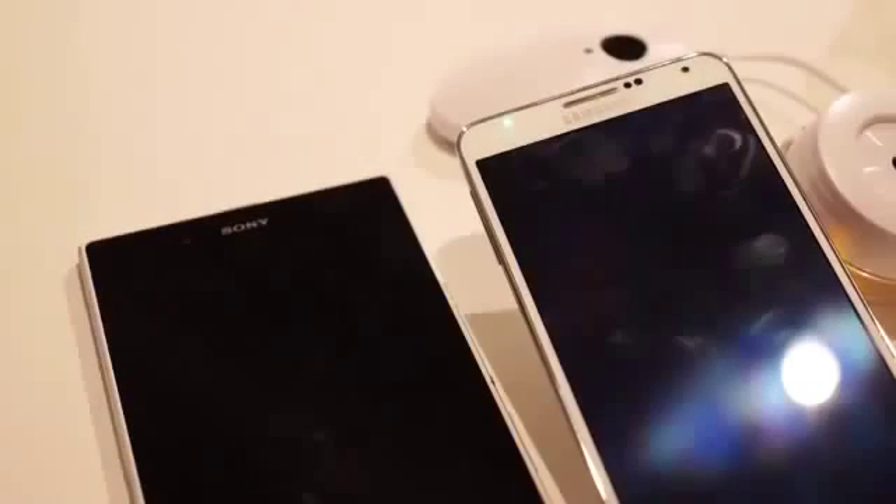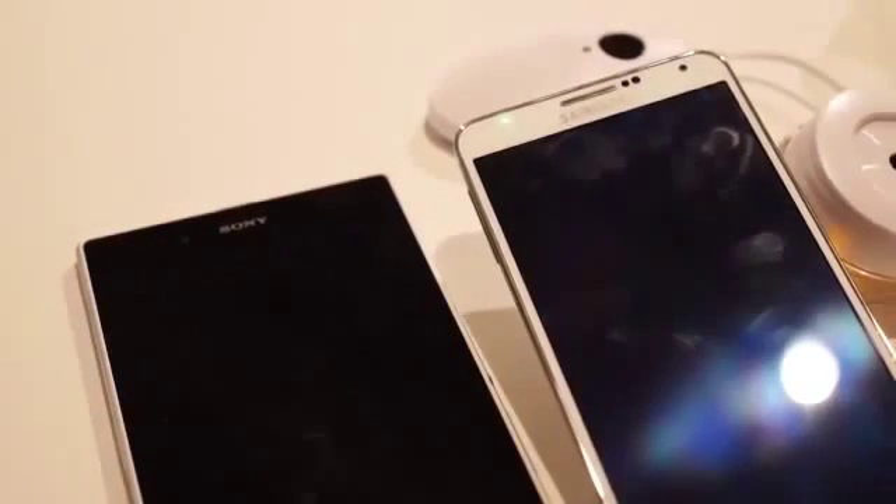You might look at the Galaxy Note 3 and think it's a huge device, but it's not the biggest dog in the yard. Hey, it's Joshua Vergara from Android Authority. What's going on, everybody? And this is a quick look at the Samsung Galaxy Note 3 versus the Sony Xperia Z Ultra.